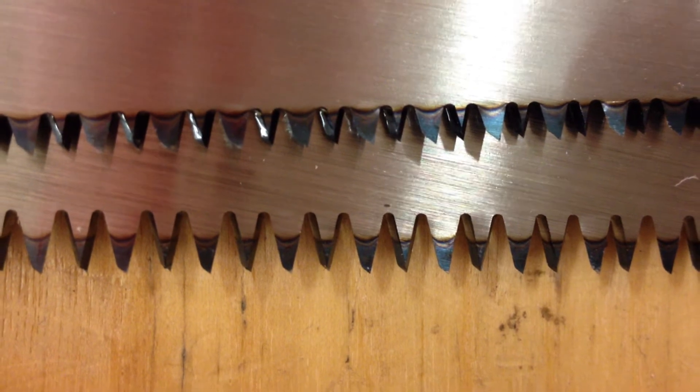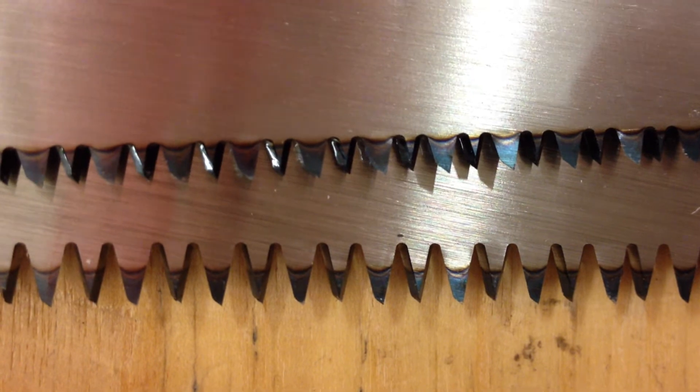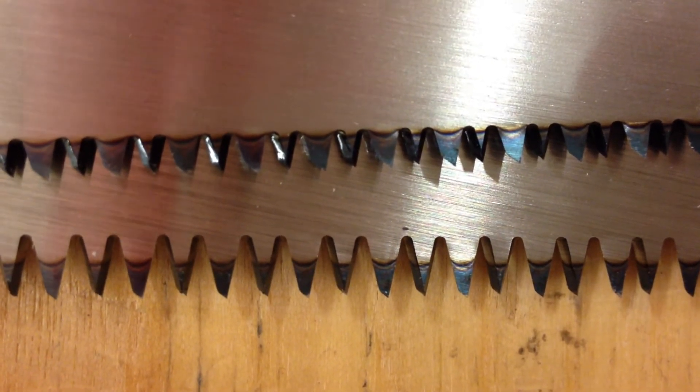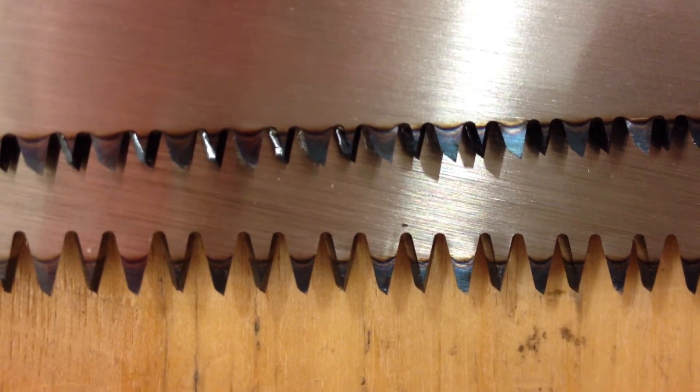This is called case hardening on the teeth, and its depth is about as deep as paint — about 20 microns. In other words, very thin.